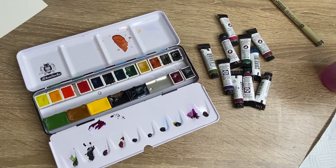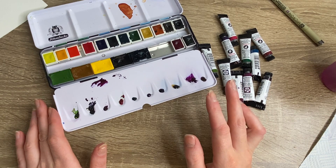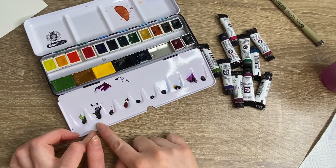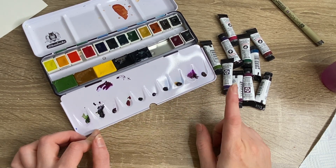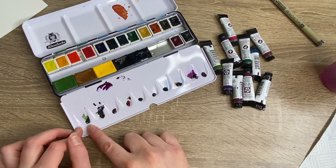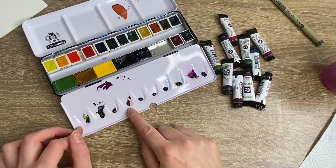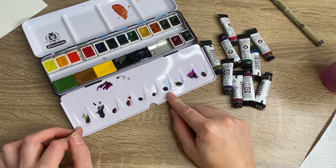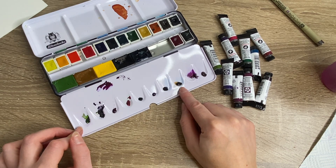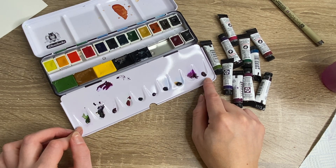I'm going to do a swatch of the Daniel Smith colors that I've picked up over the last couple of hauls. I don't have a spare watercolor palette, so what I've done is filled the wells in the Schmincke palette with some Daniel Smith paints. In here we have Green Apatite Genuine, Moon Glow, Rose of Ultramarine, Rhodonite Genuine, Jadeite Genuine, Amethyst Genuine, Mayan Blue Genuine, Hematite Genuine - you can see these two have separated slightly - and Quinacridone Purple.